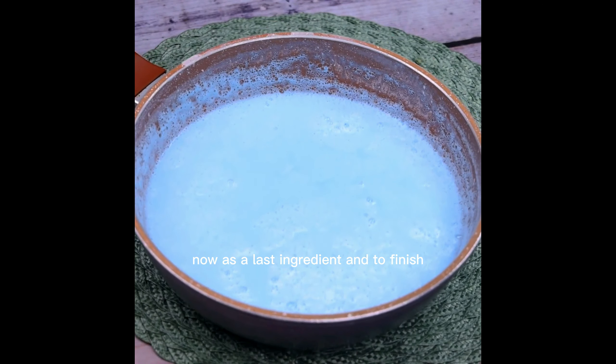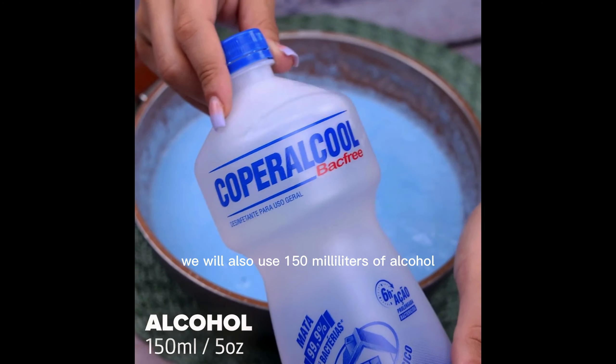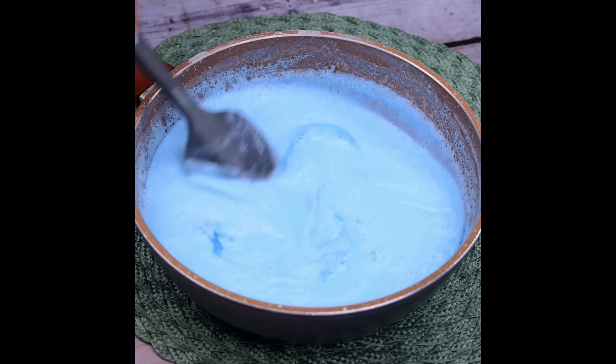Now as a last ingredient and to finish, we will also use 150 ml of alcohol. After mixing one last time, our tip will be ready for use.